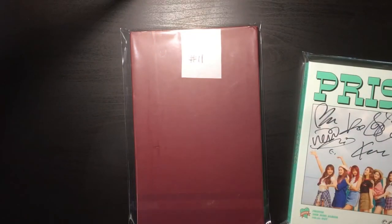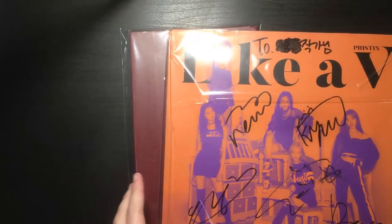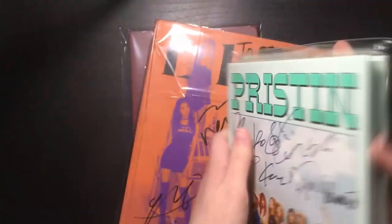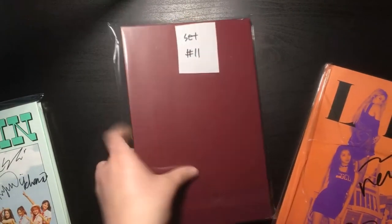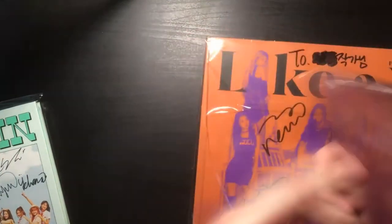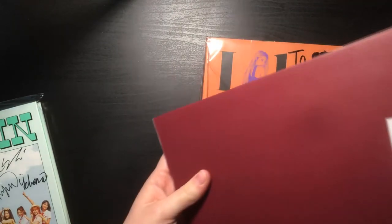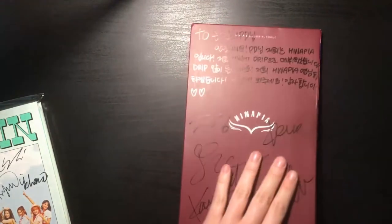These are already in sleeves. I don't know if I should get them out or not — it's kind of not sleeved well, so I probably will. I don't know about this one, maybe I'll keep it in the sleeve. I was supposed to get some photo cards with the D set, so I don't know where they would be. This was D set 11, but nobody cares about that, so we'll just start with the main event.